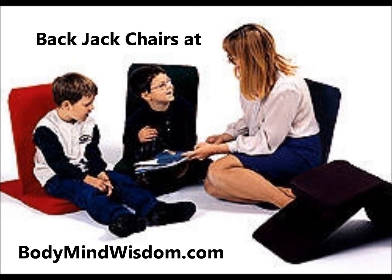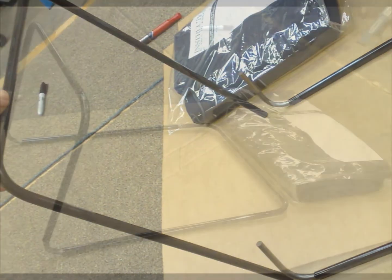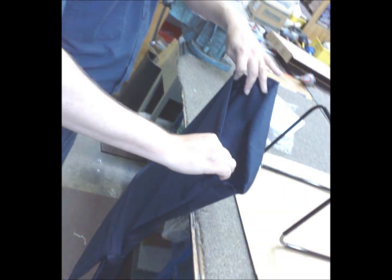All Back Jack chairs are individually packed. The frame is assembled and the cover is pulled into place.